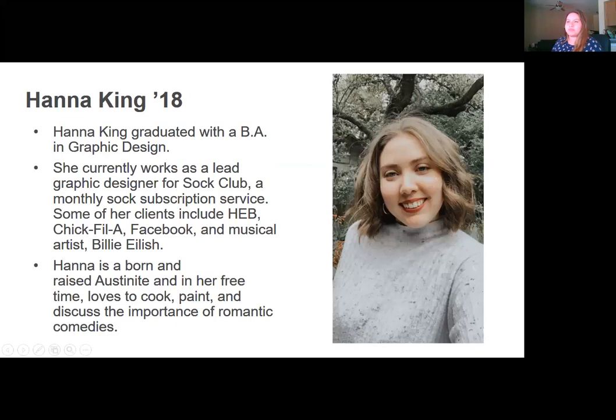Here's a little bit more info about Hannah. She graduated in 2018 with a BA in Graphic Design and is currently working at the club where she's assigned clients for a bunch of really cool organizations and people. She is a born and raised Austinite and loves to cook, paint, and discuss the importance of romantic comedies. Without further ado, Hannah, take it away!